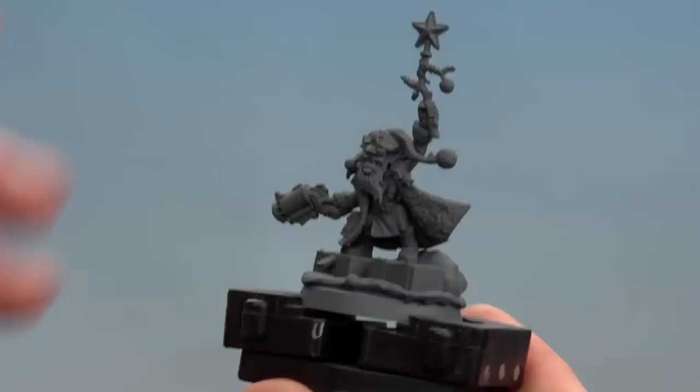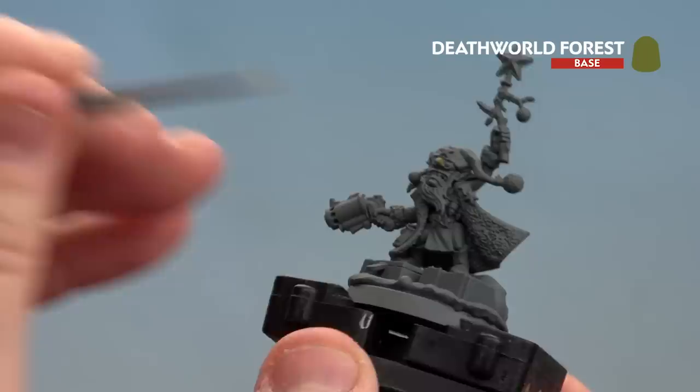There are a couple of areas to focus on: you've got his face, his hands, his legs, and he's got a little bit of belly sticking out as well. Just keep going until you get a nice smooth finish - all you need to do is apply a couple of thin coats.